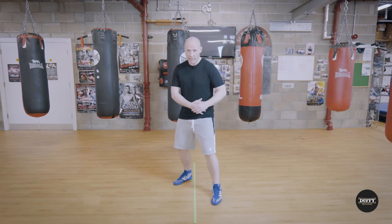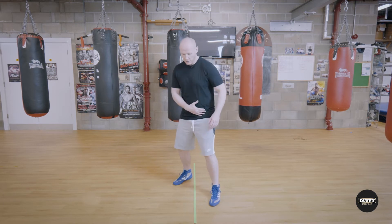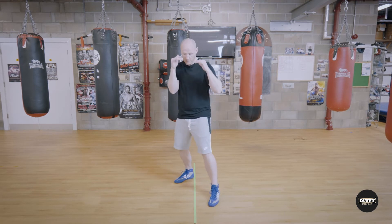Look at that nice boxing stance. We must understand that we bring it from our legs and hips. So let's get used to this movement — turning our hip back. Let's look at this position.